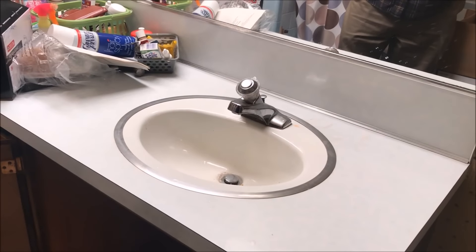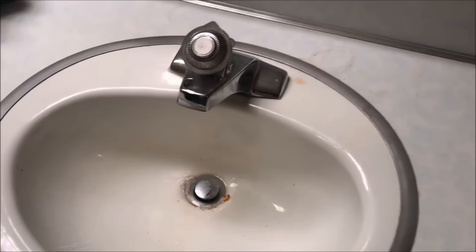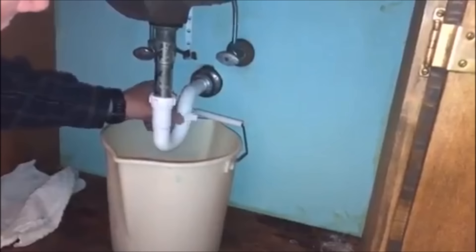Today we're going to be replacing the sink and the faucet. As you can see, there's a lot of corrosion in the sink, so we're going to replace both the faucet and the bathroom sink. First thing you want to do is remove the p-trap. Get a bucket set underneath and maybe have a towel. You may have to use a wrench to loosen it, though as you can see we can loosen it with our hands. There will be water in the p-trap, so that's why you need the bucket.